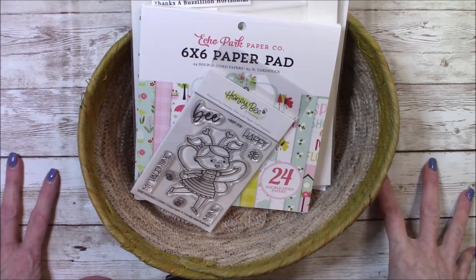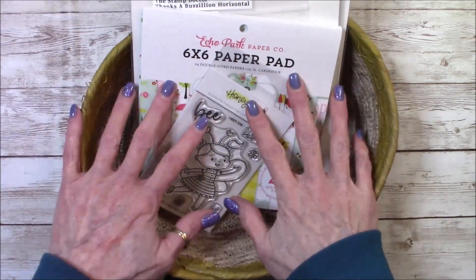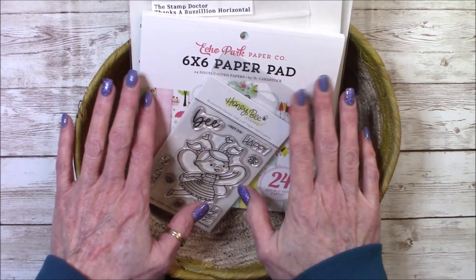Hi guys, it's Bea. Welcome to Saturday Morning Makes with Jill Norwood. I'm going to share my card projects with you guys today. It's a little different, so bear with me.